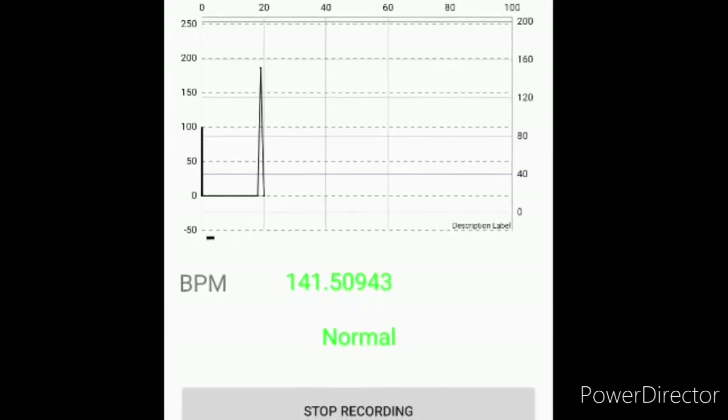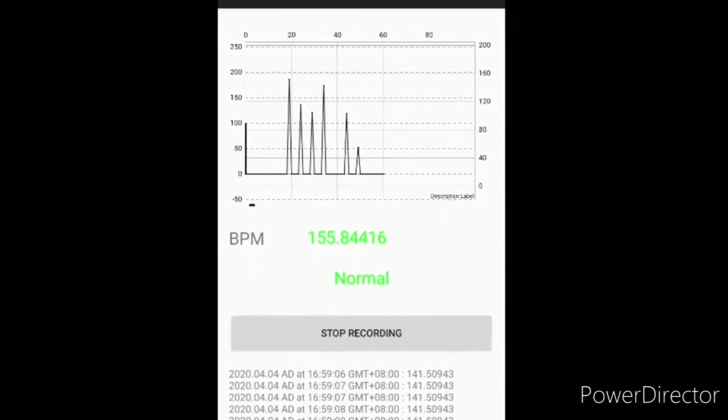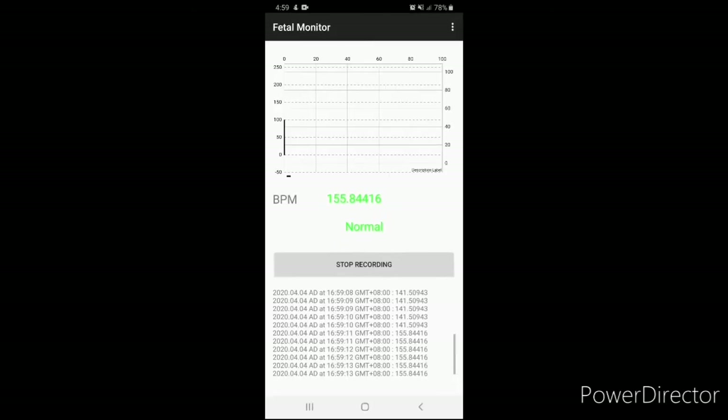A normal fetal heart rate ranges from 120 beats per minute to 160 beats per minute. In this demonstration, a range of 141 beats per minute to 155 beats per minute is acquired, which indicates that a normal fetal heart rate status is acquired.